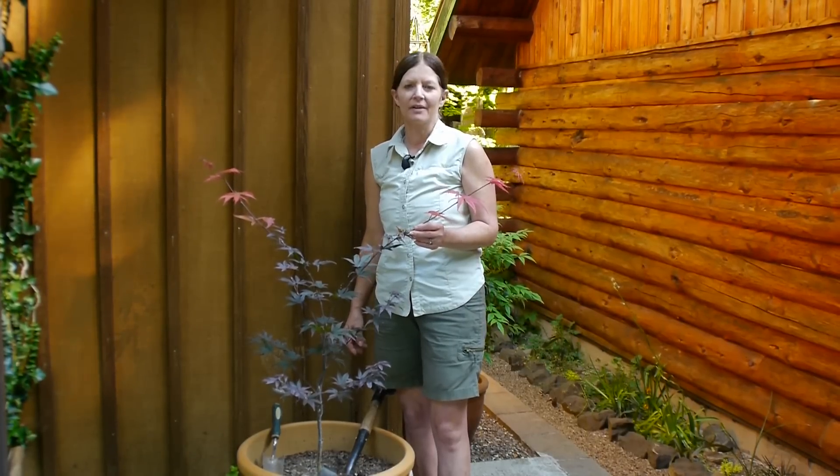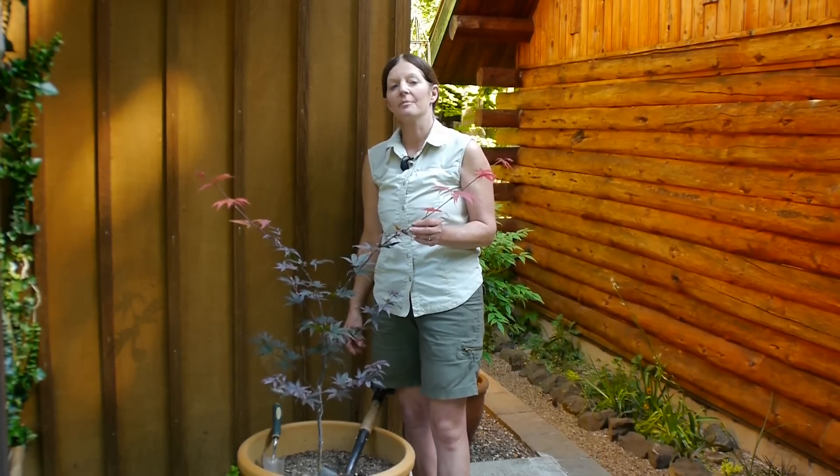Hi, I'm Marcie Dagman, the aspiring gardener, and today we're going to talk about caring for a blood good maple.